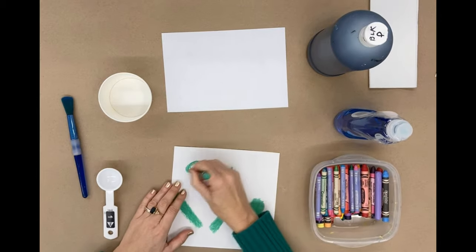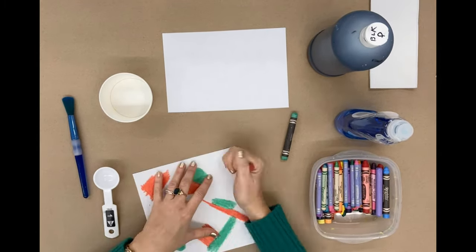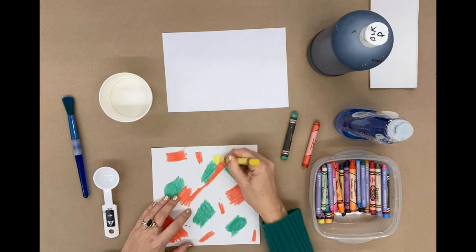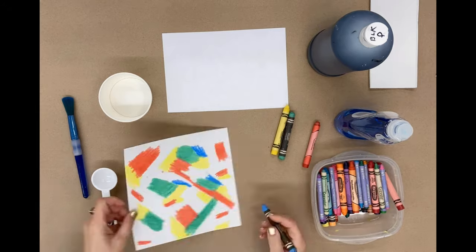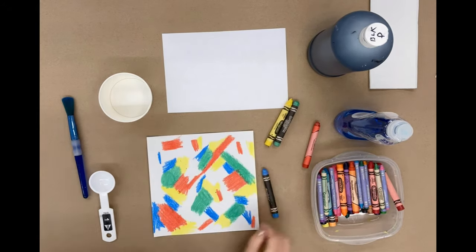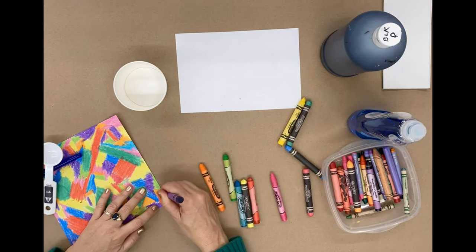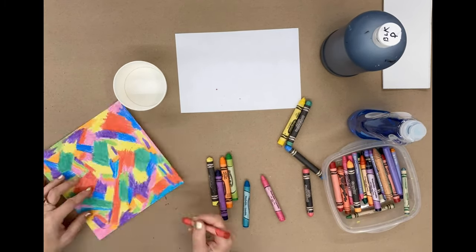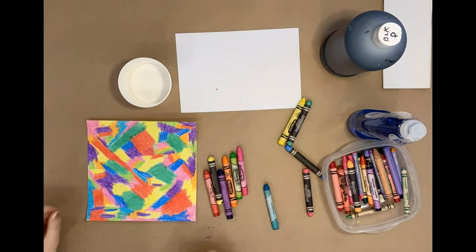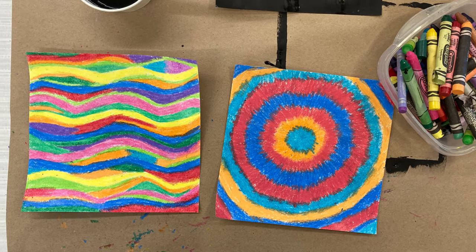Start by covering the entire surface of your paper with crayon. Use bright colors that contrast or are different than your paint color. You'll need to press hard to get a thick crayon layer — that waxy surface is what makes the project work. Your hand may get a little tired; that's okay, just shake it off. Make sure that every little white space is filled with color. You can fill your spaces randomly, like I did, or you can even create patterns.